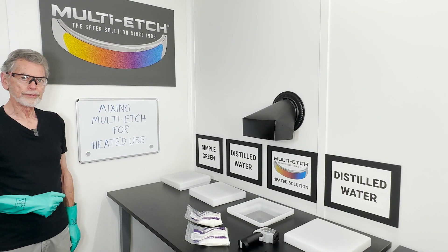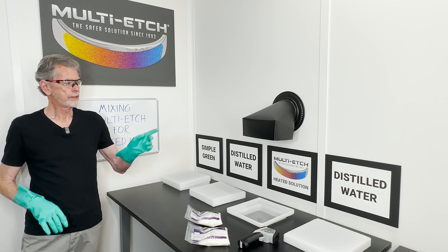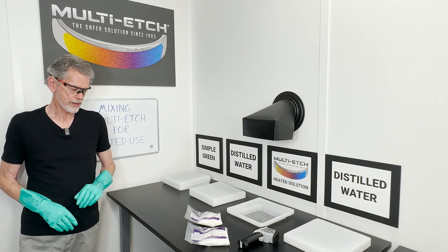Mixing multi-etch for heated use. Put your safety equipment on: goggles, gloves. Make sure your fume hood is on.